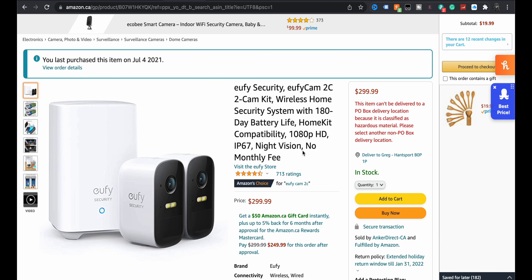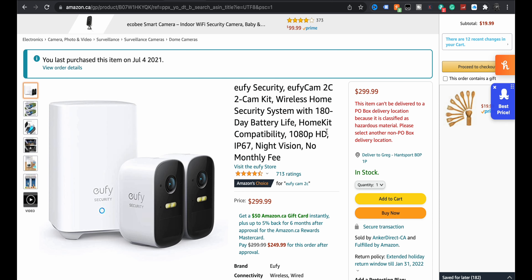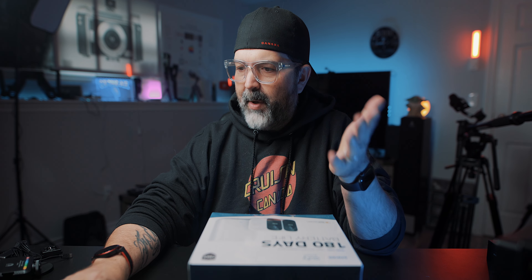Security cameras. I literally bought these ones here. Let me bring up my little screen. Eufy Security Camera — Eufy Cam 2C, 2-cam kit, $300. I don't know if I spent exactly $300 on it at that point, maybe I did, maybe I didn't.